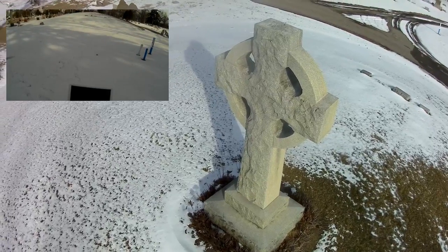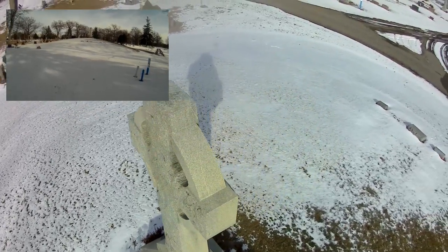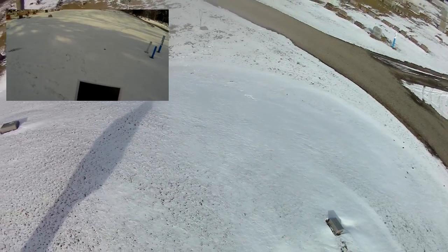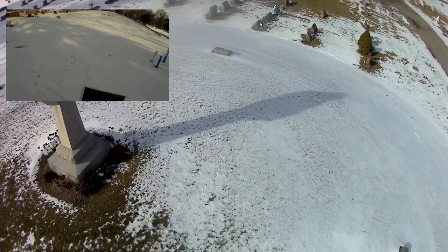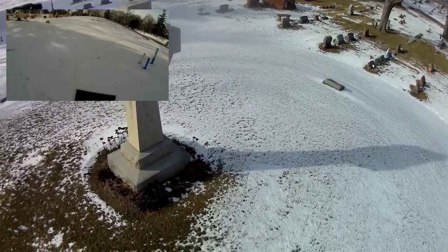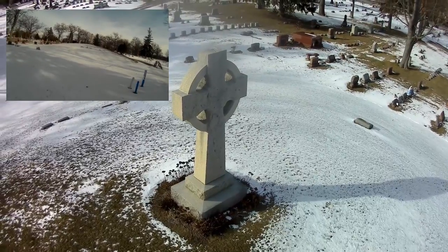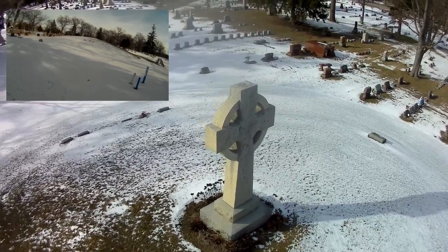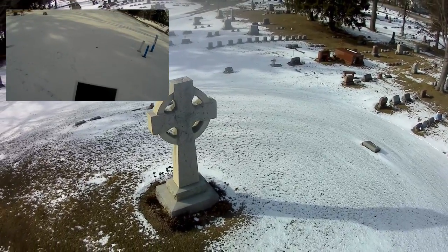I want to pan around — I'll pull it out a little bit so I can yaw it back around. There, yawing it back around. We're going to take it around a little bit and try yawing it.